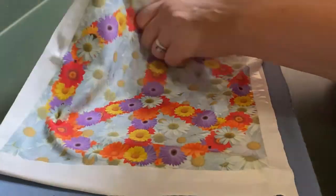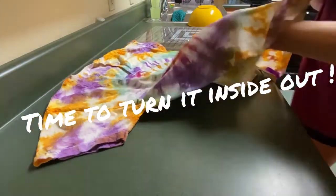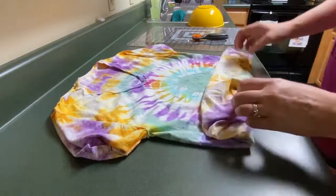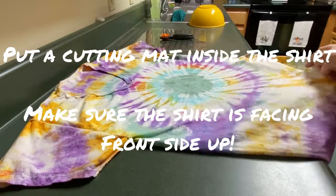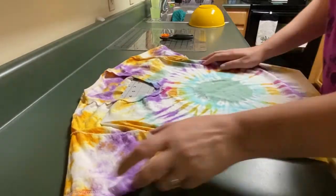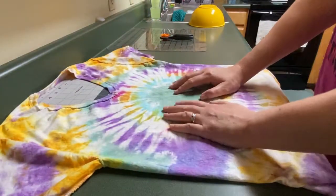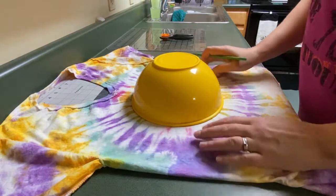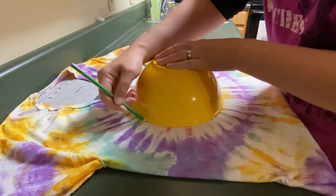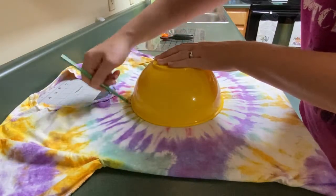Now I get the shirt, determine where I want to put the design, then turn it inside out. I sped this up so you don't have to watch me fiddle with it too much. Always make sure you've got the front of your shirt inside out. I have a small cutting mat that I put right up in there — you can use cardboard too. Here comes my bowl again — I want to trace it, because instead of a regular rectangle or square, I decided to cut it into a circle.